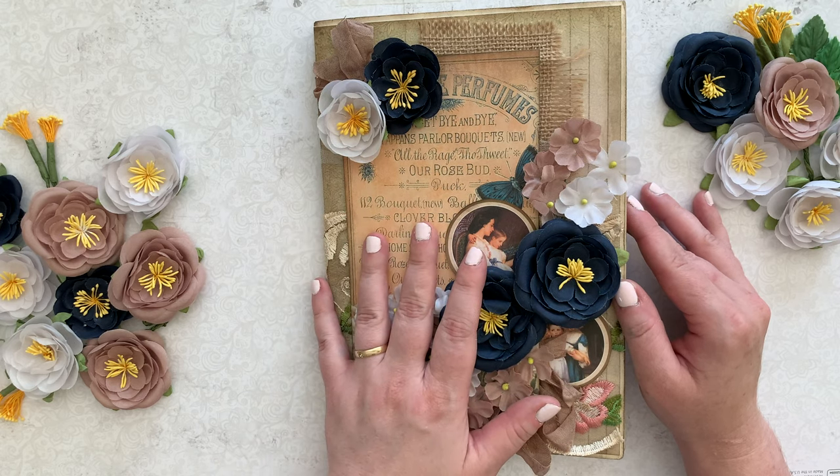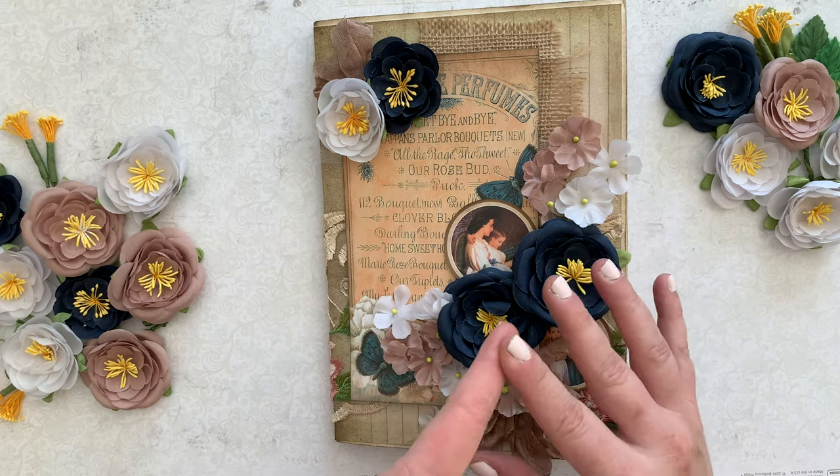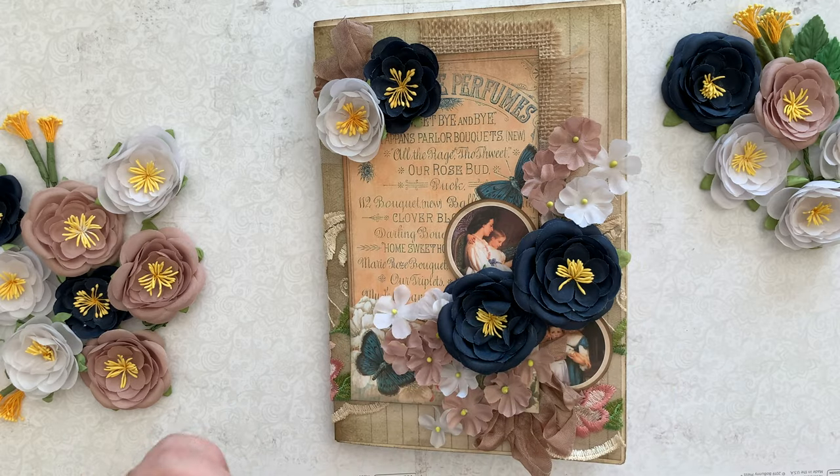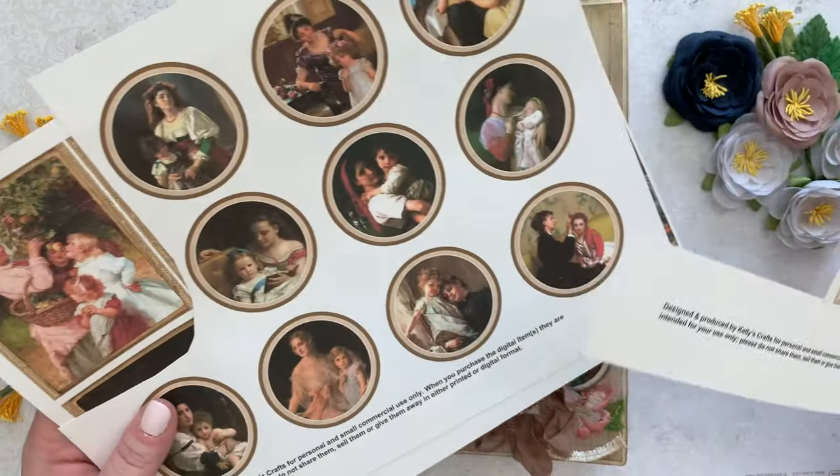This particular printable kit is called Lady Amelia's Portrait Journal. And there are pages and pages of goodies, from papers to different embellishments. In fact, I'll show you some that I had too many to even use. They're gorgeous.